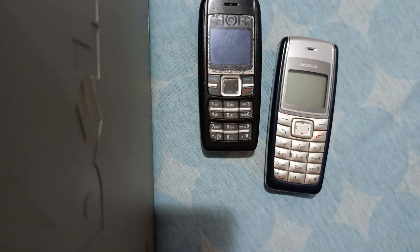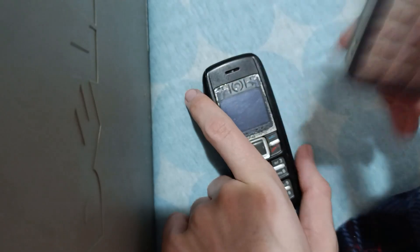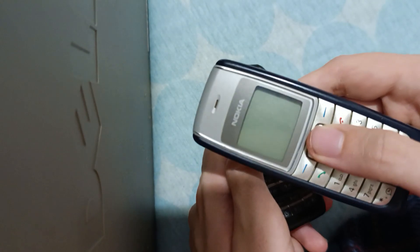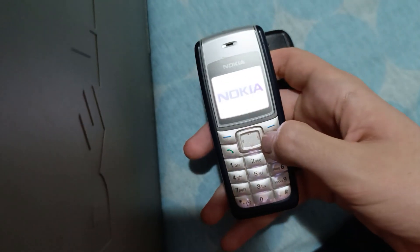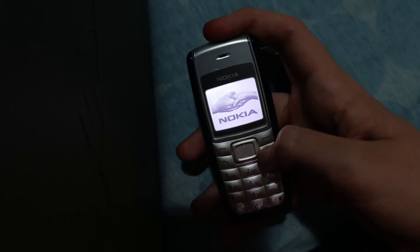Guess what are we going to do? Can you guess? I'll tell you. We'll add the LCD display from this one. It's one of these simple Nokias from like 2005.